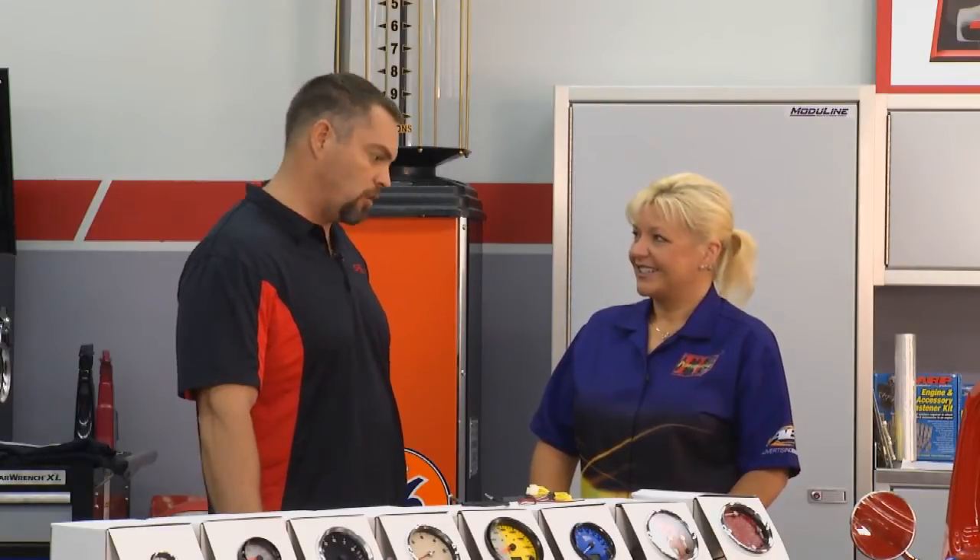Another nice thing about our products is we've got a lifetime warranty. When you purchase a Speedhut gauge, know that we're going to take care of you for as long as you have it. You can even put a logo in these — you can add logos, change the dial color, change the glow color. You can basically design the gauges exactly how you want for your car. The customization is awesome. To find out more about the complete line, just hop on their website at speedhut.com, and we'll have more coming up on Performance TV.